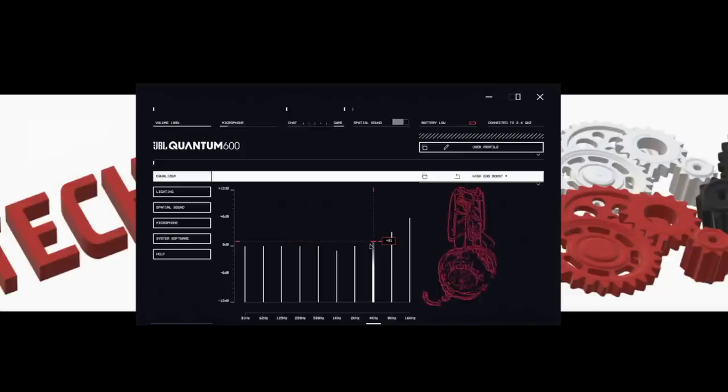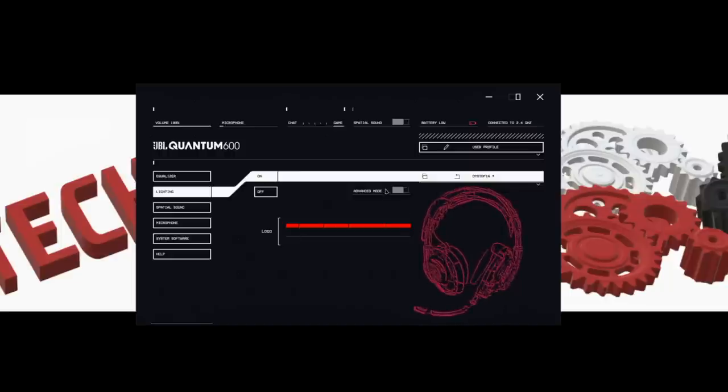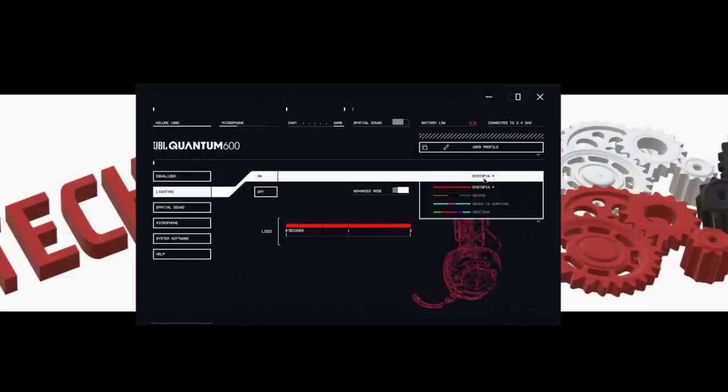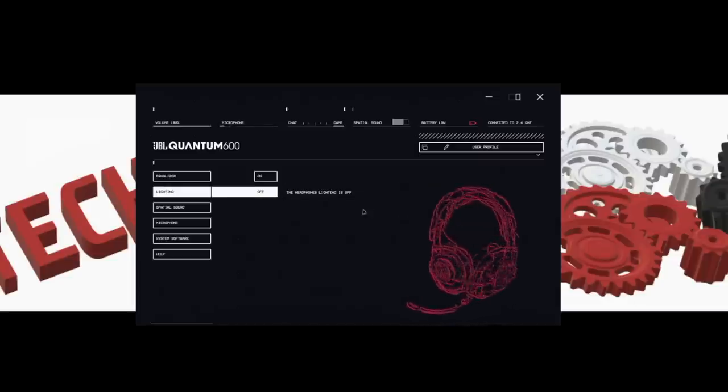Coming over to lighting, there are plenty of different options. You've got basic mode which keeps it pretty much solid. In advanced mode you can set different colors per section and different effects. You can also create your own cycle and set how fast it goes. I just keep it on basic solid color — or you can click it off right here to get that extended battery life.